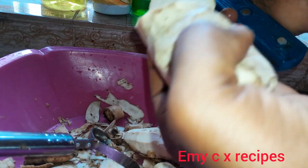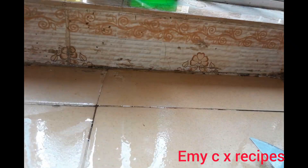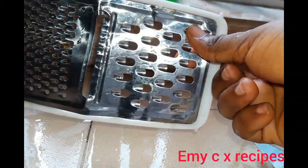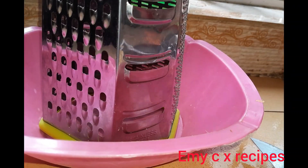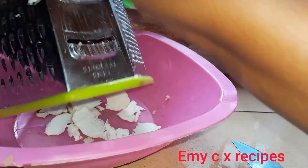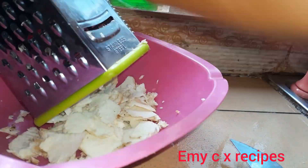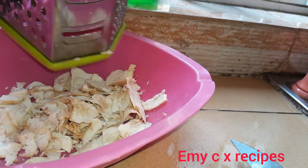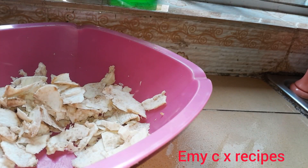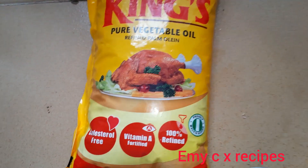I'll be using my grater — I'm just showing you the ones you can use. I prefer this type because I'm more comfortable with it. I'll be using it to cut the potato into smaller sizes, and I'll continue this process until I'm done with all my potatoes.